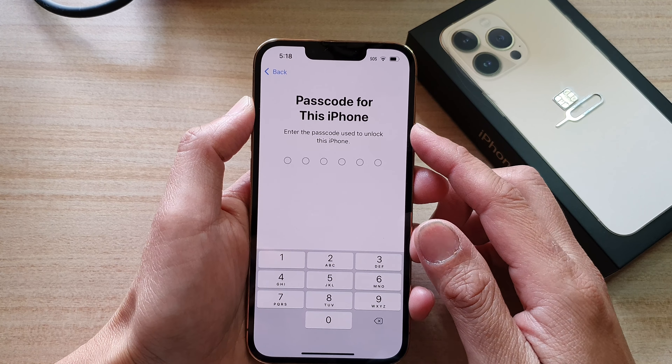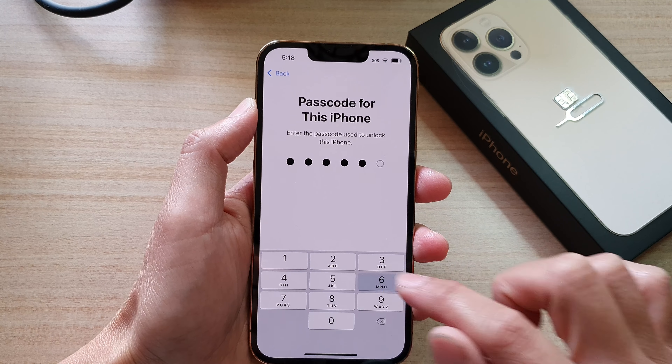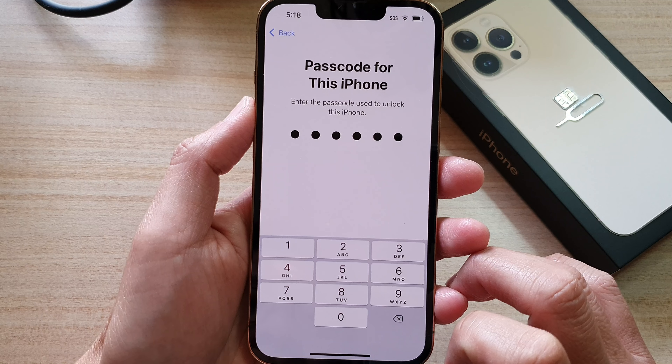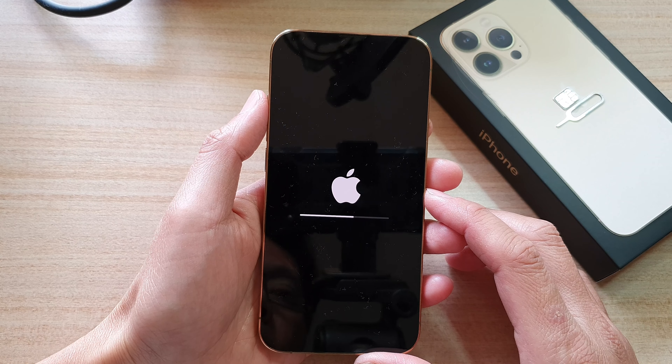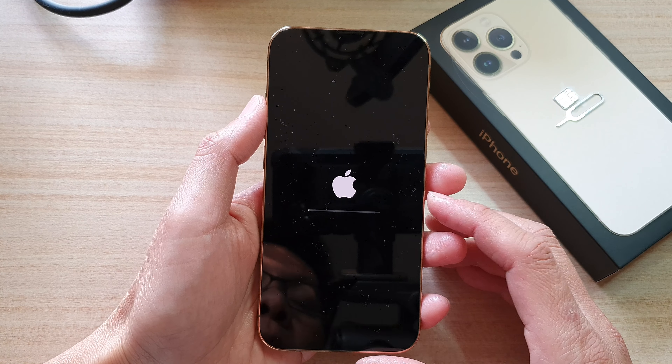It will ask for the passcode for this iPhone — you need to enter the passcode before you can begin with the reset. Then tap on Erase iPhone. Now, if you have signed in to your Apple ID, you may also need to enter your Apple ID password to proceed with the reset.